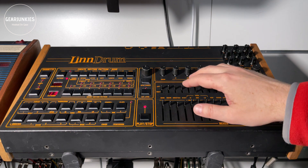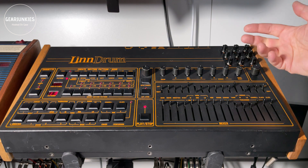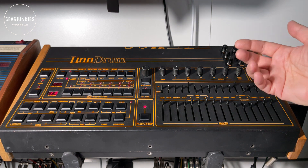My LinnDrum was modified with pitch knobs for all the sounds, which gives really nice lo-fi effects to the drums. Let me show you how that sounds.